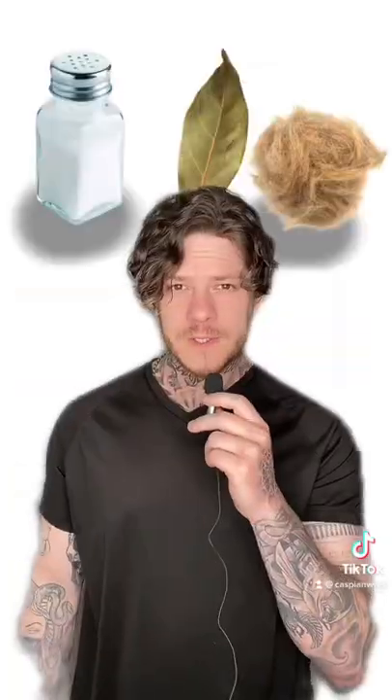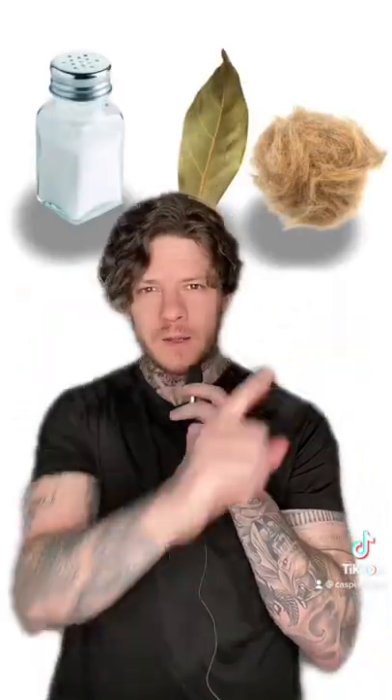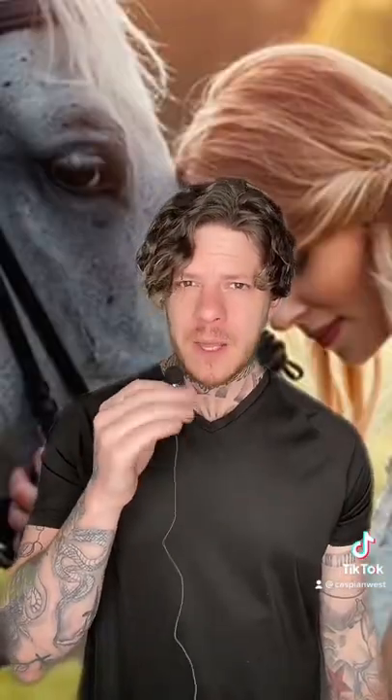First you're just gonna need some sort of small jar. Inside of it put some salt, a bay leaf, and a little bit of the hair of the animal you're trying to speak to. Combine it inside the small jar and keep it on you. Next time you encounter the animal you'll be able to communicate with it.